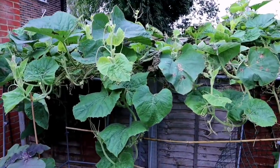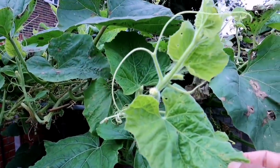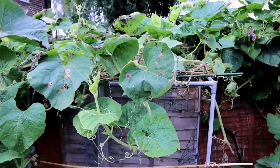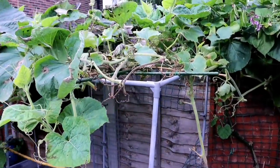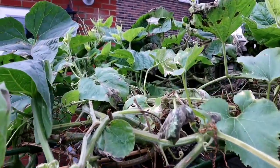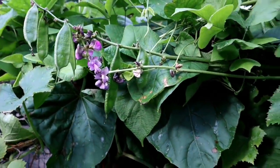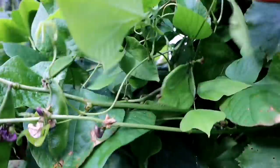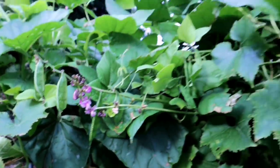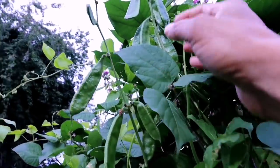This bottle gourd plant you're seeing right in front of me has given us many bottle gourds, many laus, many khudus. We have produced many — I can't remember exactly how many, but a lot. Now it's a shame that plant is beginning to die now. Every good thing has to come to an end. But this flood beans plant is still producing many flood beans. We have a lot to harvest from this plant.